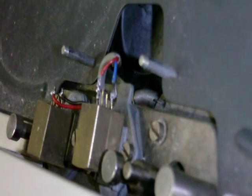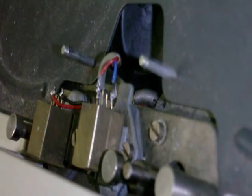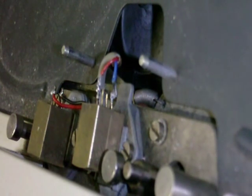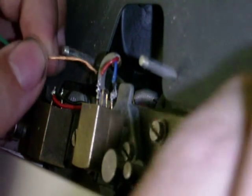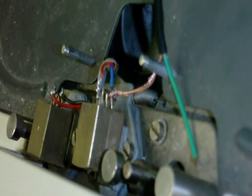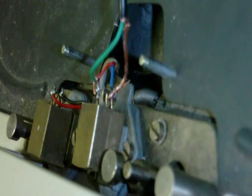Now you're ready to connect it to the tape head — here's a side view which is a much better angle. It's a good idea to turn it off when you do this, not so much to prevent electrocution, but because you don't want it buzzing while you're connecting the wires. Connect the piece of uninsulated wire to the ground connection on the head, and then connect the other wire to the signal connection on the head, and you're ready to go.